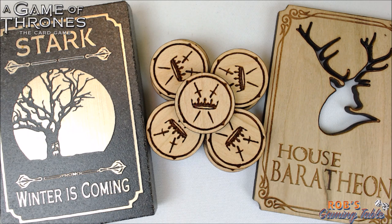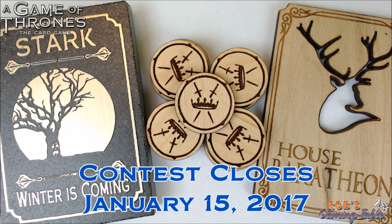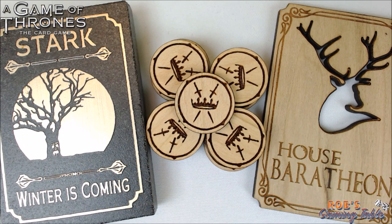Thanks again to Michael Spaulding over at citadel-quartermaster.com for sending these products over for review. I do think they are amazing and definitely a nice way to upgrade your Game of Thrones card game second edition experience with these awesome accessories. Check out the granite house cards, wooden house cards, and power tokens on his website. I'll be doing a giveaway for the wooden Baratheon house card — to enter, subscribe to the channel, hit the like button, and leave a comment below. I'm trying to hit 3,000 subscribers, and sharing this video on social media really helps. See you guys in the next video!